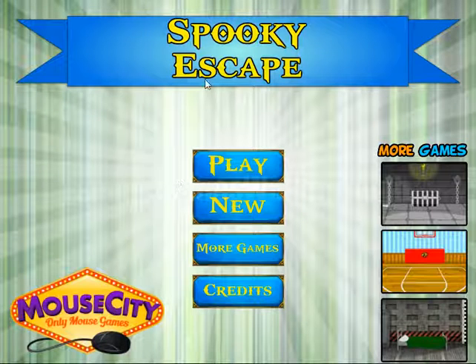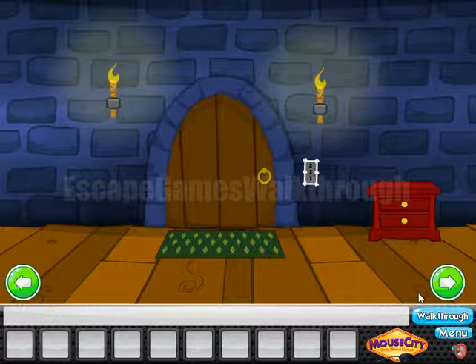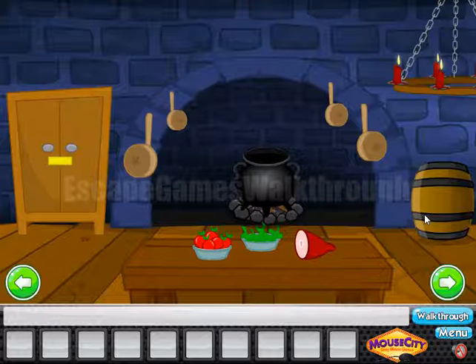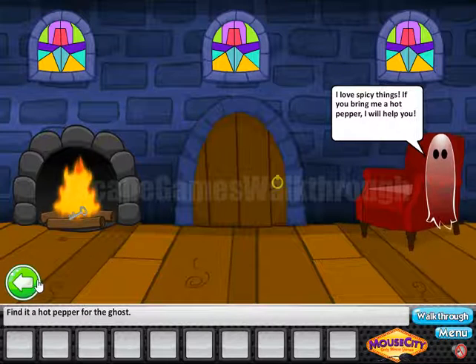We are playing Spooky Escape by Mouse City. Let's begin. Going to the right and further to the right — there's nothing here. There's a ghost who wants something spicy.